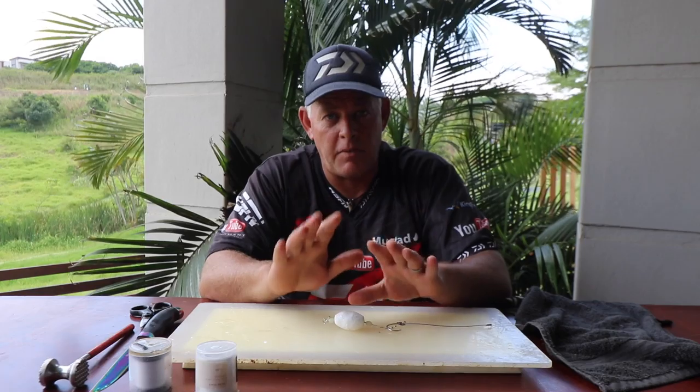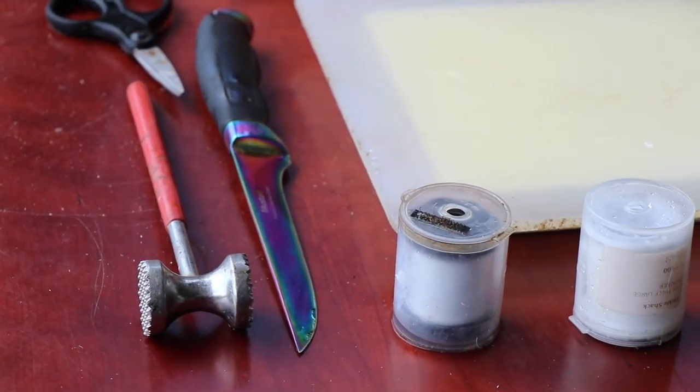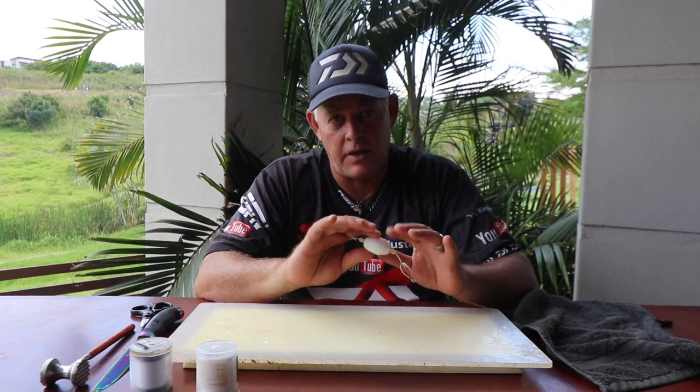Now I'm going to show you a chocker trace inspired by Linton. Linton showed me a couple of moves on this trace which makes a lot of sense, and I think it's a great thing to share with you guys — it makes a big difference on our coastline. This is a plain chocker trace but I'll show you how to alternate when you're targeting cob, gray sharks, or hammerheads.